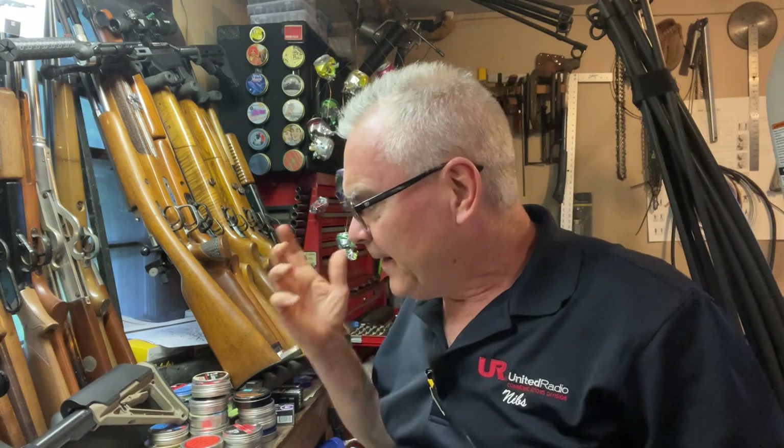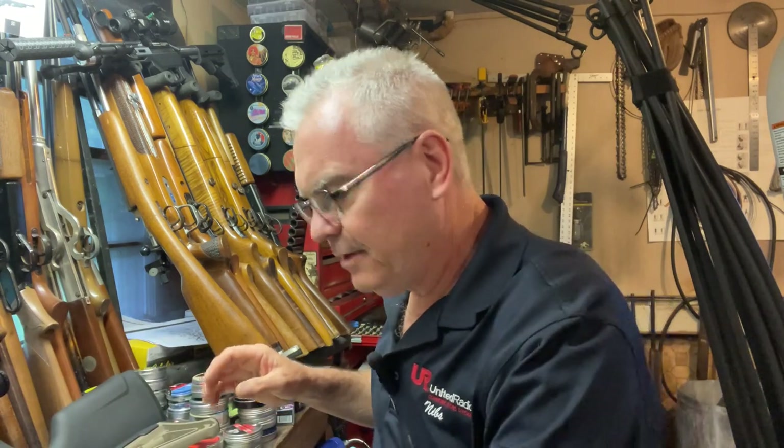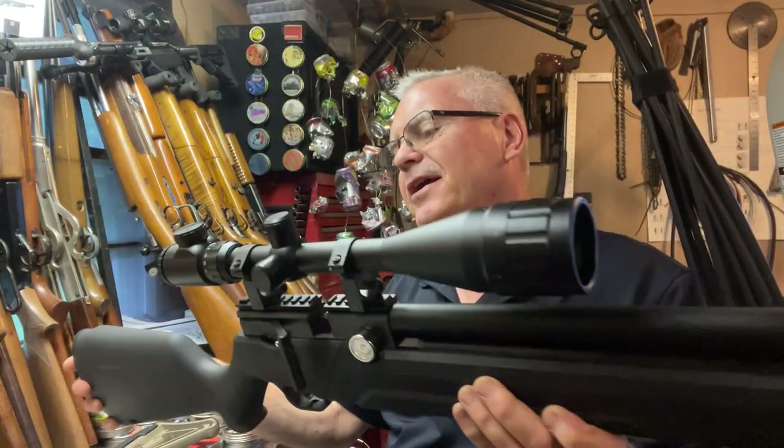Hey there, French Nibs again out in the garage today doing a little bit of goofing around and tinkering. I was going to save this part of the Air Venturi Avenger build until after I had taken it out to the range, but I mounted my scope up on this and these scope rings are pretty high. The actual Avenger stock does not really have enough rise for a comfortable cheek weld — it's usable, but not ideal.